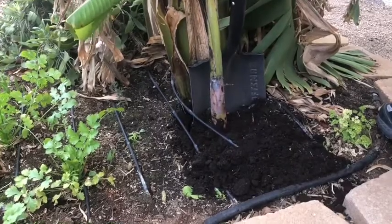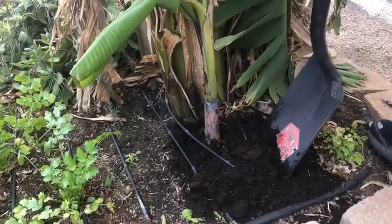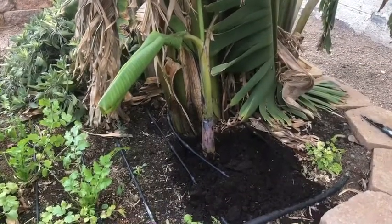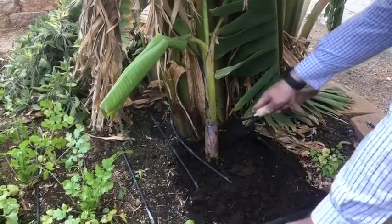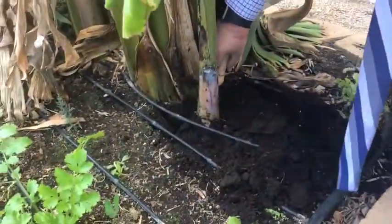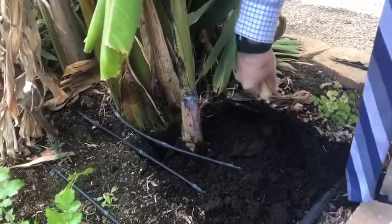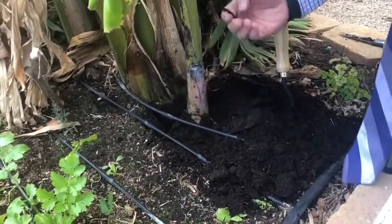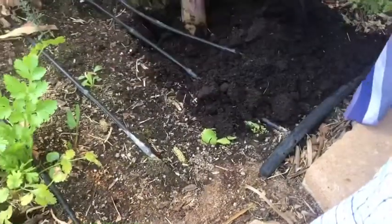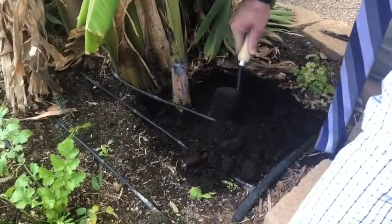There we go! We'll take some roots around it so it has something to grow with. Oh, there's something really cool — we got a worm! That's good, healthy soil that worms are growing in. That worm will also clone itself if you give it a chance — we're going to cut it.